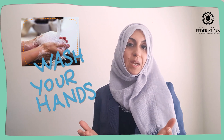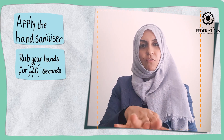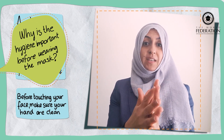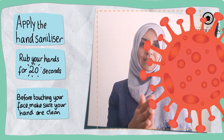So the first thing you do is you need to wash your hands or sanitise your hands. Apply the gel to your hands and make sure you carry out the hand hygiene for 20 seconds. Why is hand hygiene important before wearing the mask? Before you touch your face, it's really important that your hands are really clean, so anything that involves touching your face — make sure that your hands are clean.